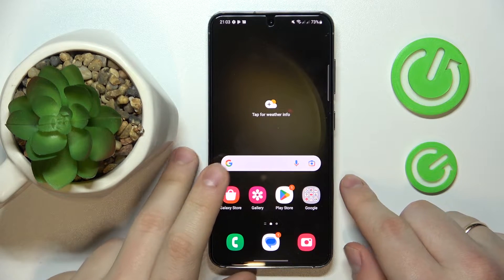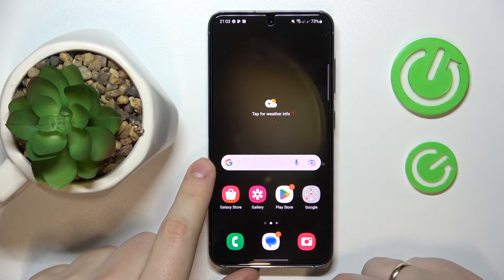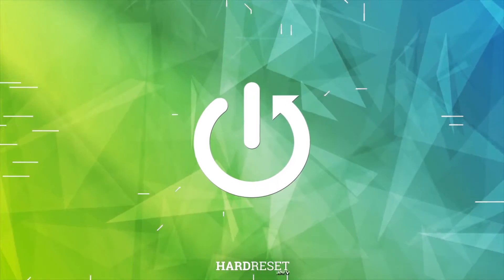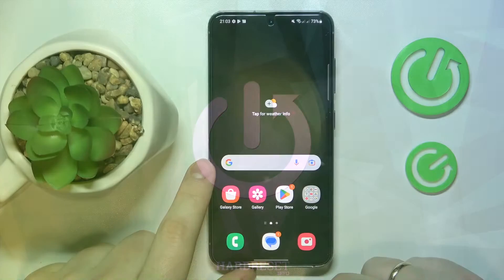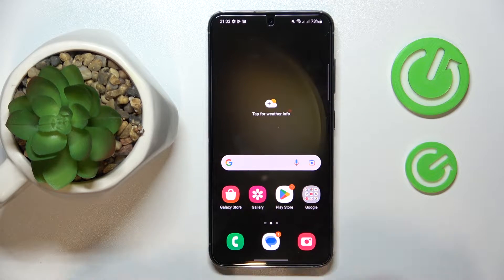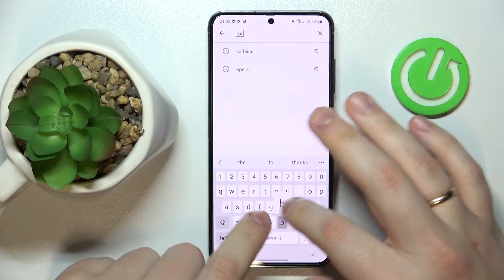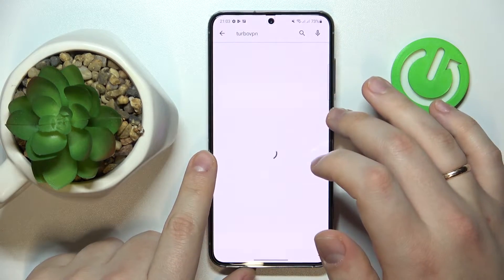This is Samsung Galaxy S23 and today I'm going to demonstrate that you can connect this phone to VPN. In order to establish a VPN connection on this device and do that for free, we will need to download and install the free Turbo VPN app. So that's exactly what I'm going to do now.